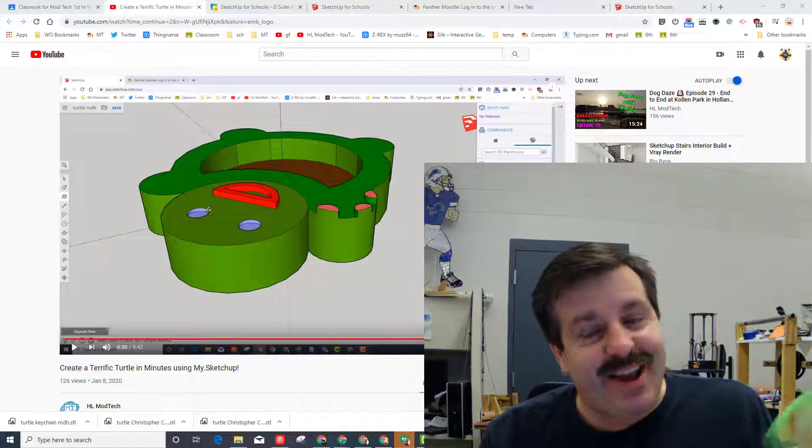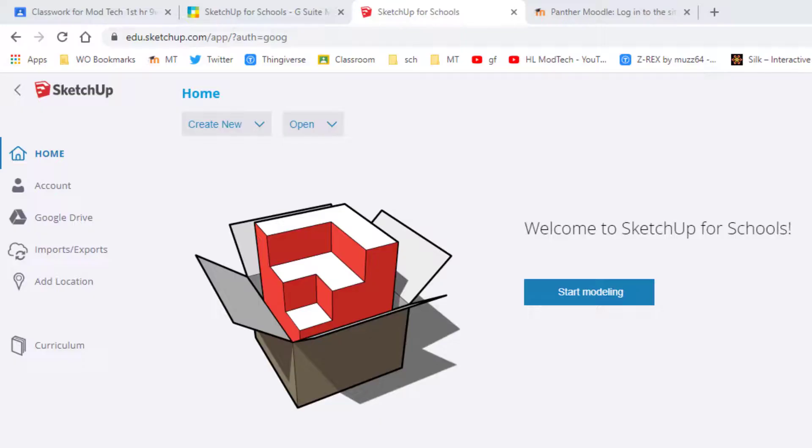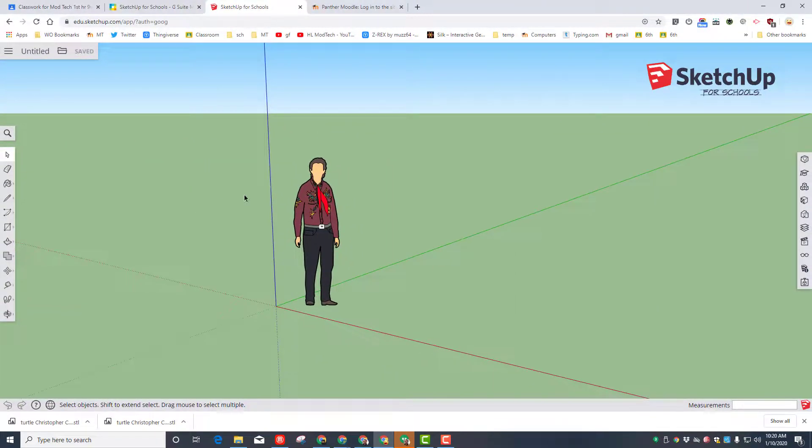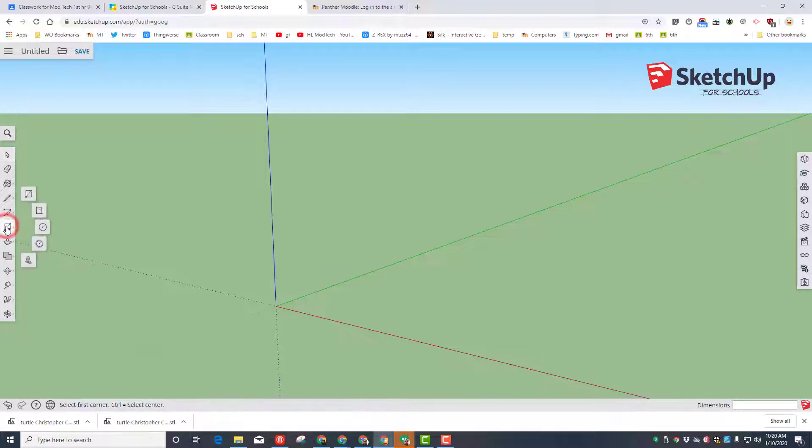Step one is to get into SketchUp for Schools or my.sketchup.com. Create new and we want the simple template in millimeters. We are not using the gentleman or the lady in the middle, so simply click them and hit delete. Switch to your circle tool — remember it is click and release.